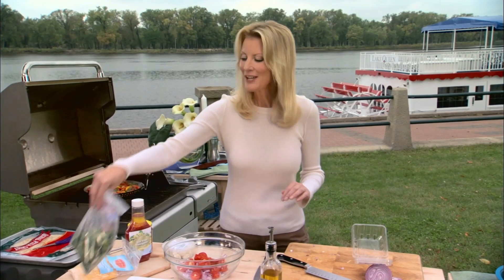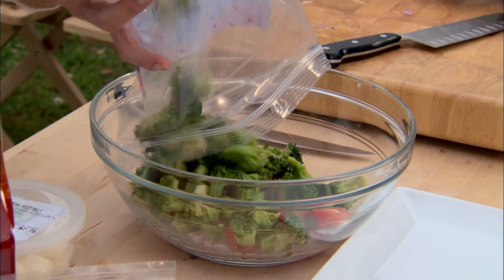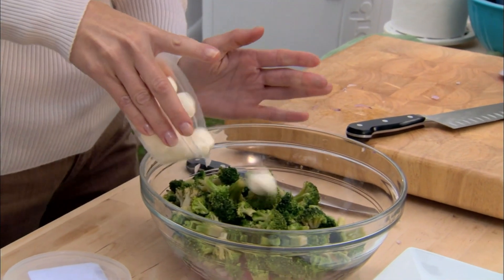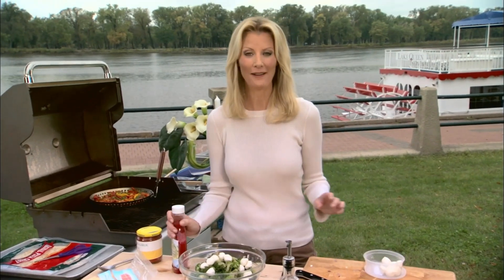And then to this, just four cups of broccoli florets. I bought these frozen and just thawed them out. Then a half cup of little pearl-sized mozzarella balls, or bocconcini, which is about half this container.